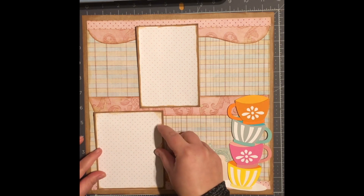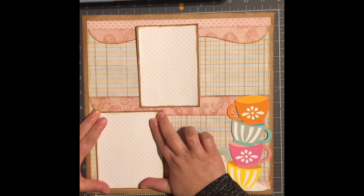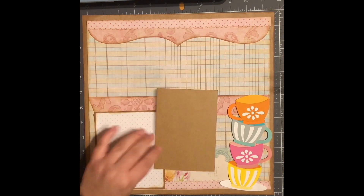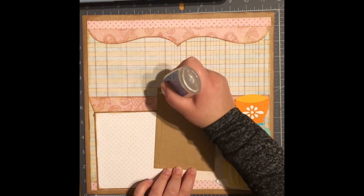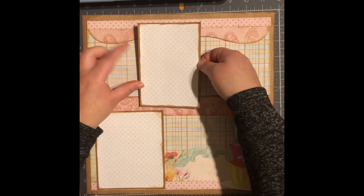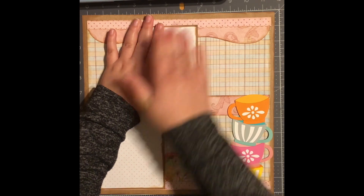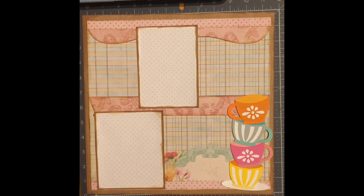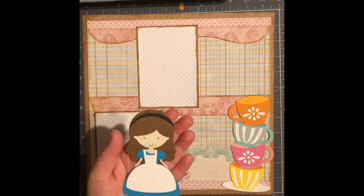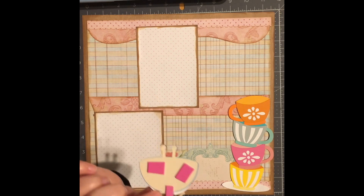I'm going to bring it towards the bottom and leave just a little bit of pink showing. Next I have my Alice — I went ahead and gave her brown hair because my daughter has brown hair — and I popped her up on one layer of foam tape just to give her a little bit of dimension.